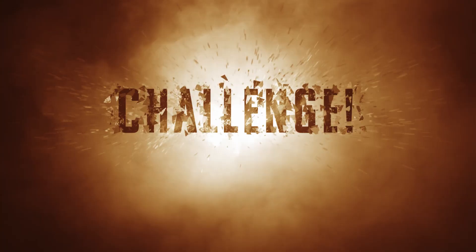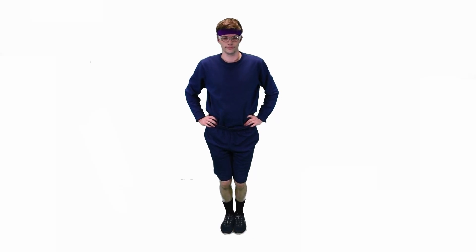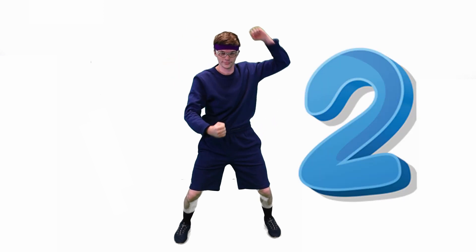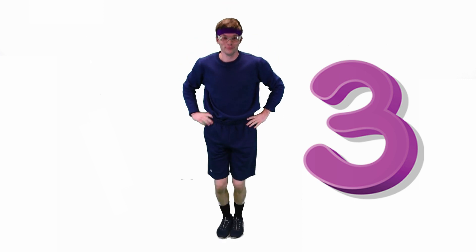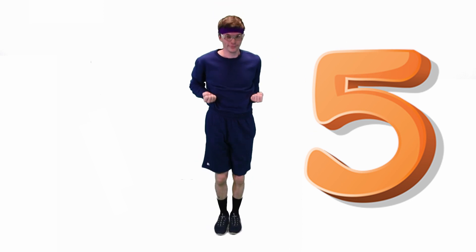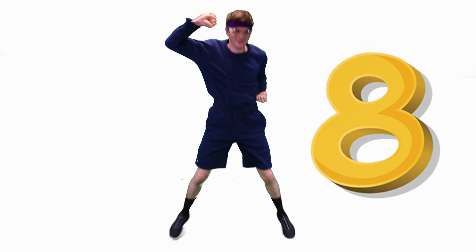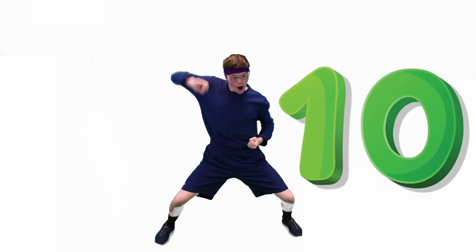Are you ready for a challenge? Let's do ten Hammer Slammer Jumps. Ready? Set? And go! One, two, three, four, five, six, seven, eight, nine, ten! Great job!